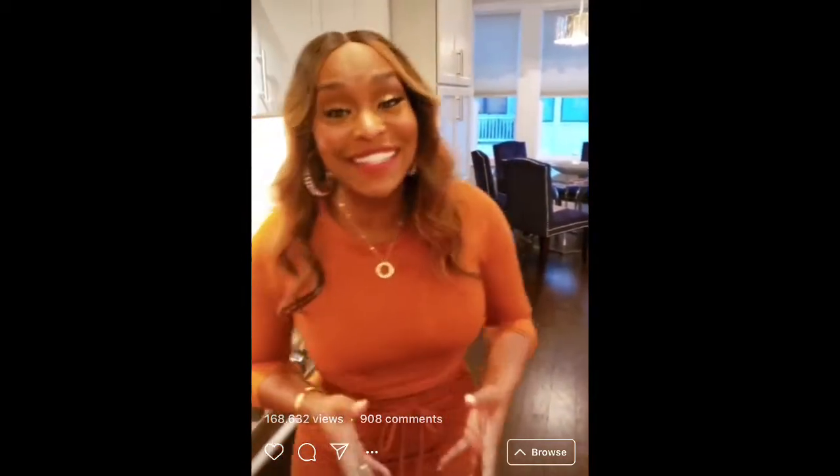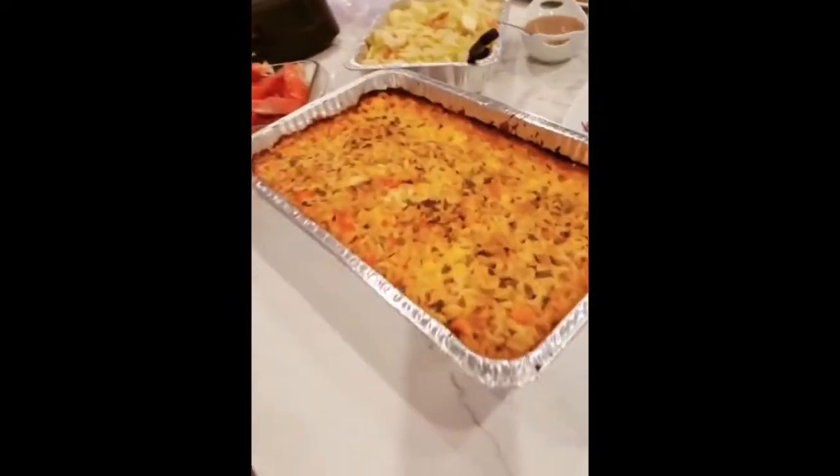It's yours truly, Miss Quad, and yes, this is another 'Cooking with Miss Quad' — but this time it is the Thanksgiving edition! Come join me. I have my lobster mac and cheese here, honey, this is going to be so amazing.